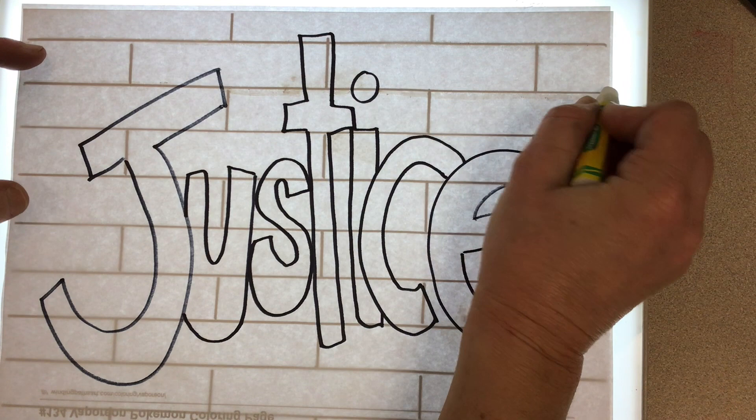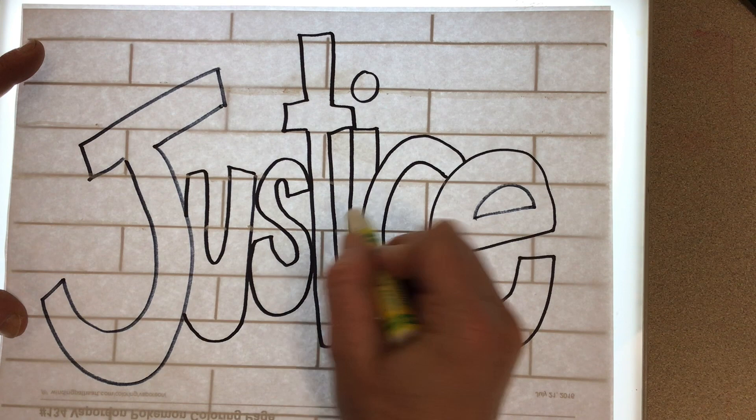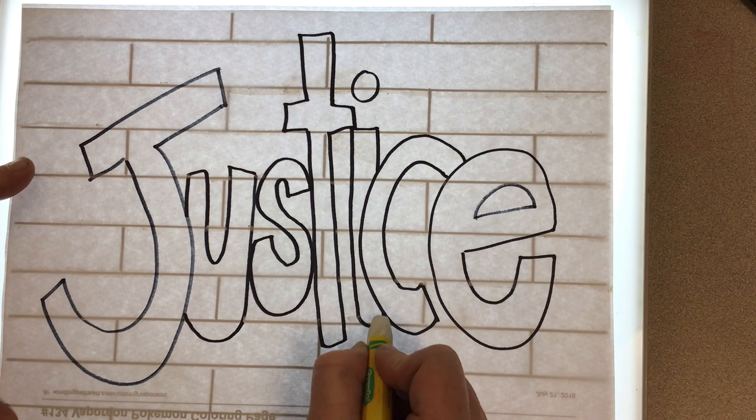I suggest starting with the horizontal lines at the top. You're going to be drawing the lines where you see them behind your word, but you're not going to draw straight over your word — you're going to jump past it. Keep track of those lines. I have two light tables you can use. You're going to trace those and then you'll be ready to watercolor.